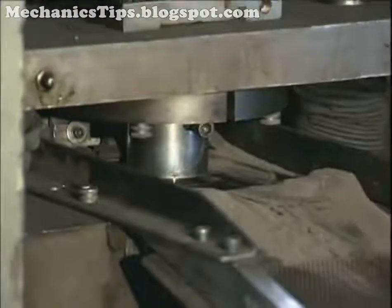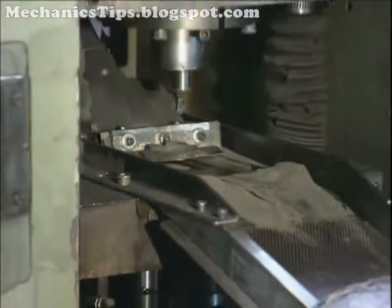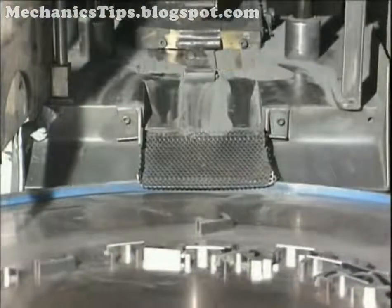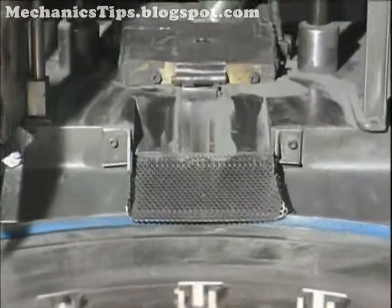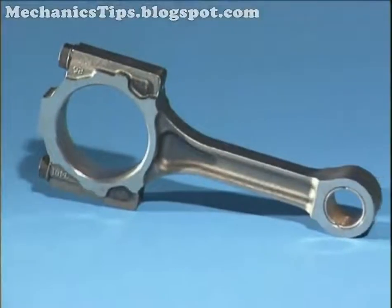Powder metallurgy is a metalworking technology used primarily for producing parts from metal powder. The primary advantage of powder metal parts is design flexibility. Parts can be produced to net or near net shape, and to controlled porosity or nearly full density.